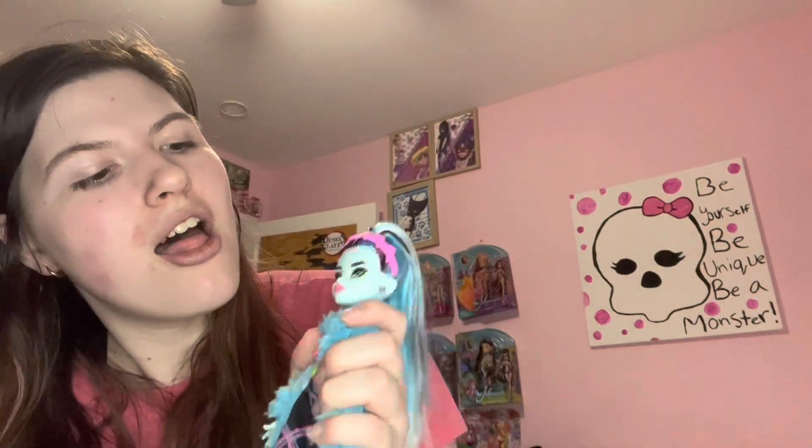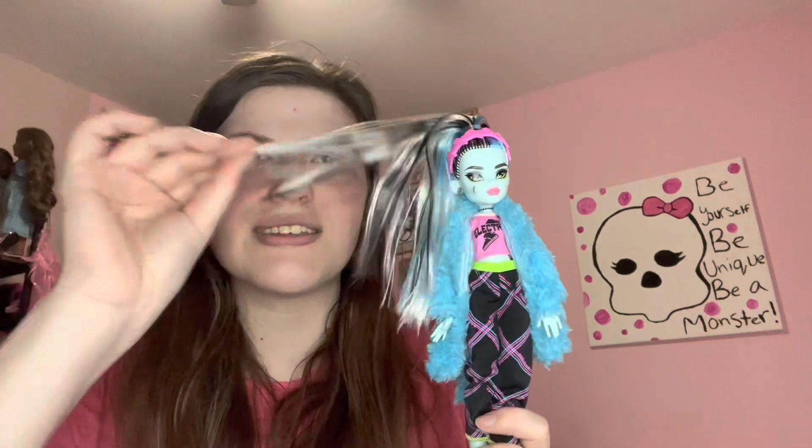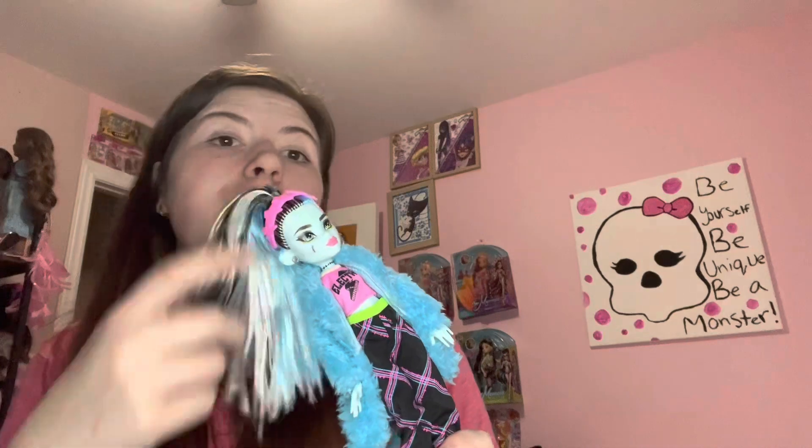Anyway, that is it for my review on this Frankie doll. And if you want to see me review more Monster High dolls, please like with a big thumbs up. Comment down below and subscribe if you want to see more of my weirdness. Just comment if I got anything wrong about the doll. I do want to say this is probably Polly hair — I can't pronounce it. Anyway, bye!